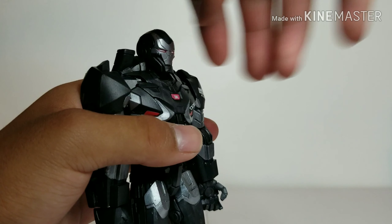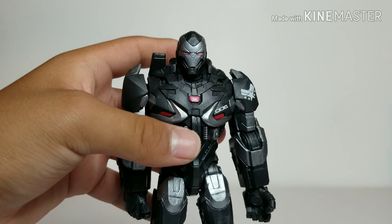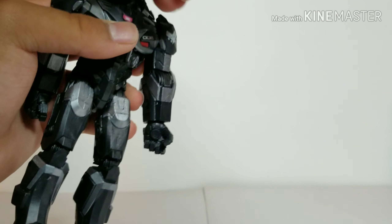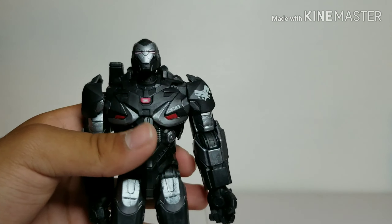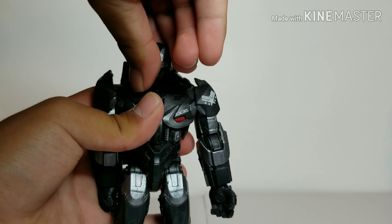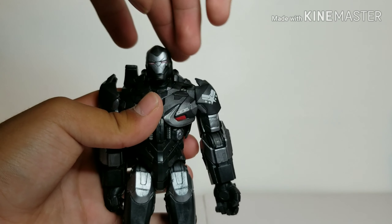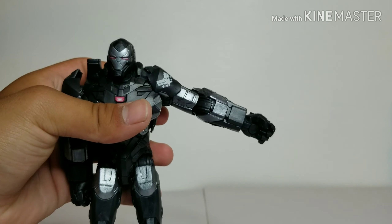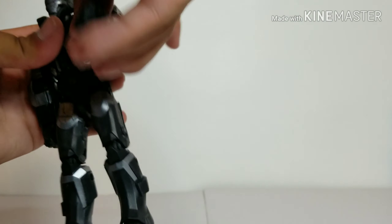Now for articulation. Since it's a bigger, beefier figure the articulation is limited, but decent enough to get War Machine poses. The head can move up a little and down fairly well — he can look most of the way down. There's side-to-side movement and a little head tilt/pivot. For the arms, you want to be careful not to pop off the shoulder piece. Arms can move out and rotate a full 360 at the shoulder.